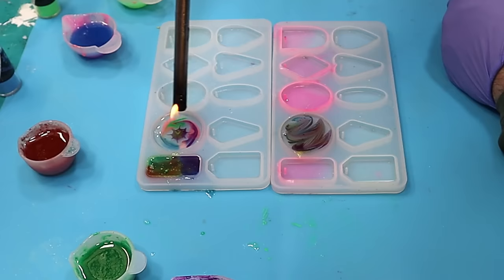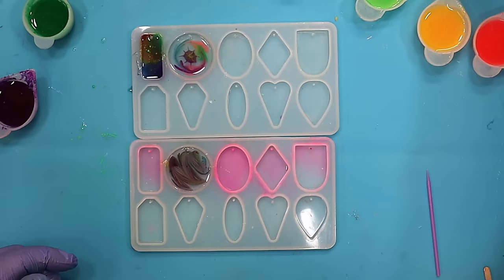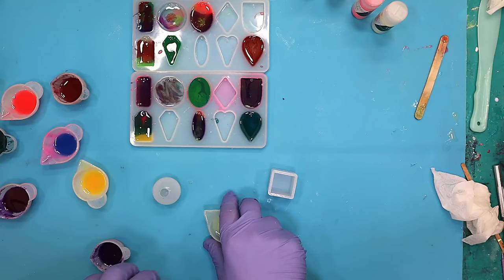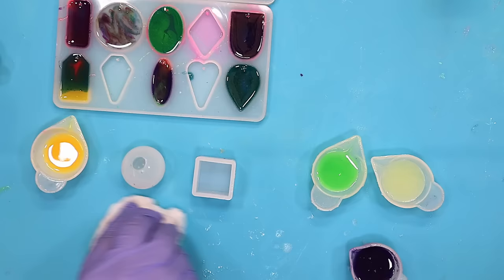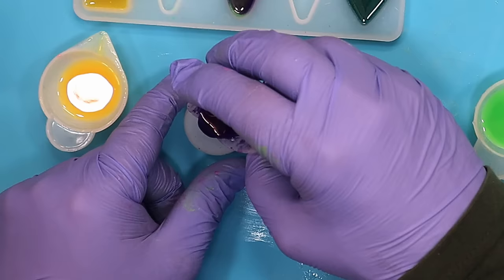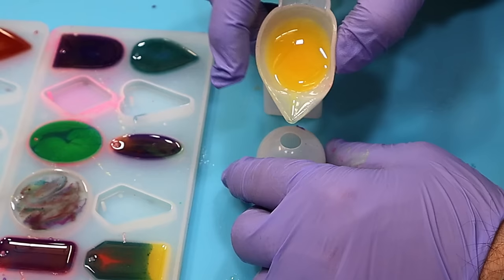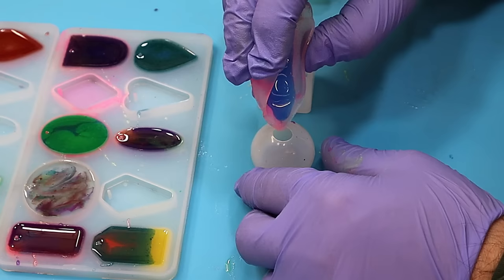I'm going to pop bubbles as I go along as well. I've got some resin left over, and I've got a couple of extra moulds I'm going to show you what I do with that. I do have some left over, so I'm just going to randomly put it into these two moulds and see how well that comes out — all different colours. The round one I want to do first because I like this mould. It makes a lovely big pendant, and I have no idea how this is going to work out honestly, so you're going to be seeing it at the same time as I am.